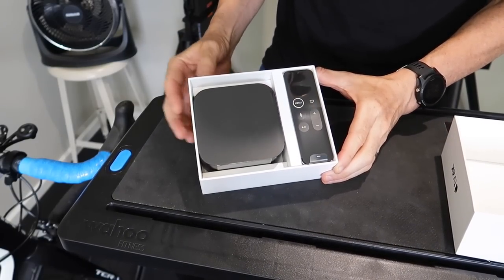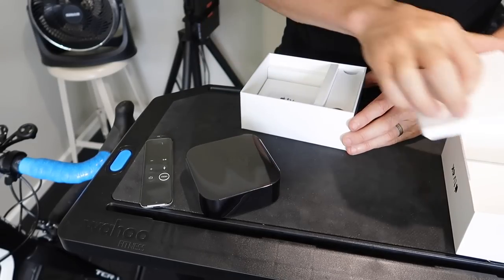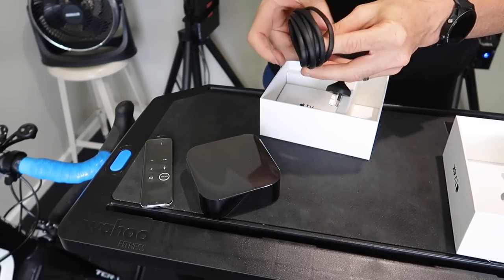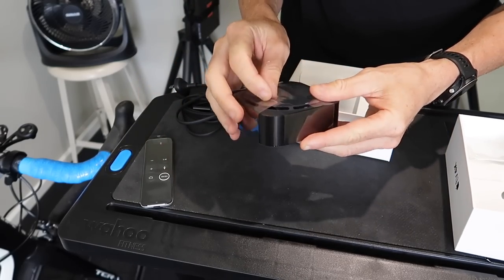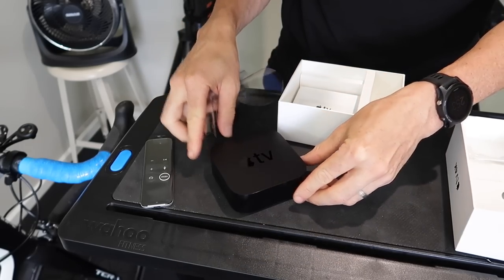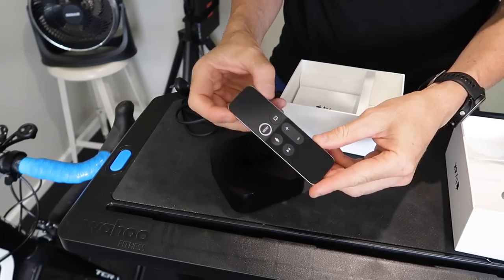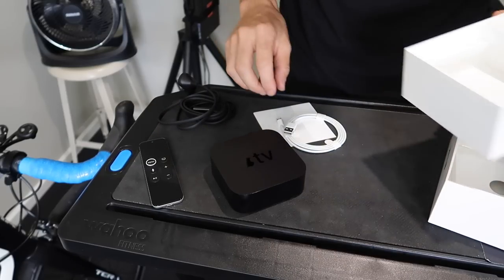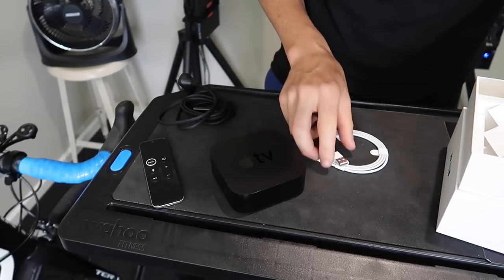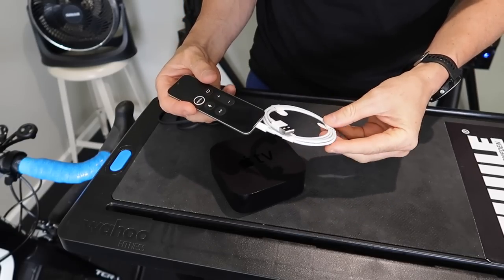There really isn't much to them in the box — the remote unit itself, power cable, and more protective plastic than you can poke a remote at. Very minimal documentation included and a few stickers. A Lightning cable is included because it charges the remote — the remote can go flat, so plug it in and charge via USB every now and then and you're good to go.